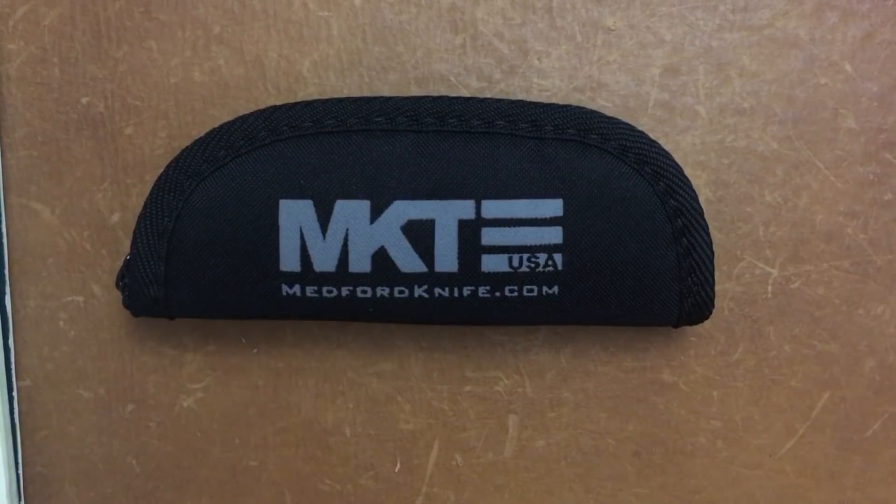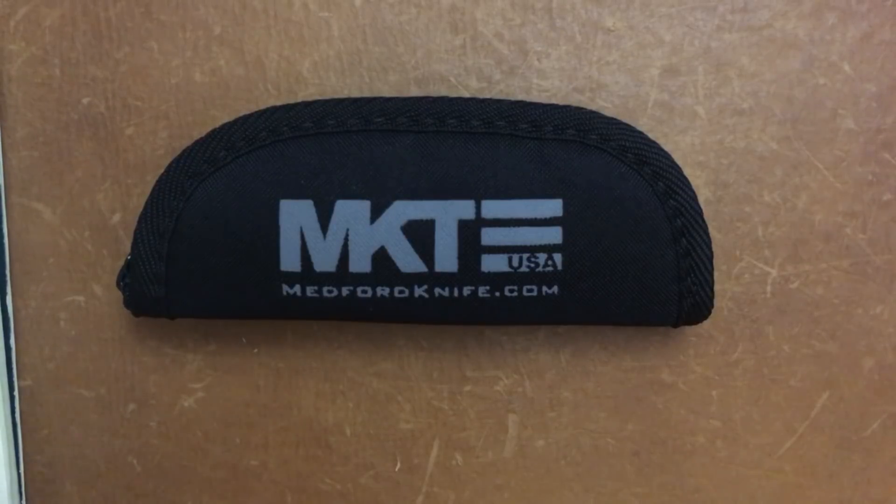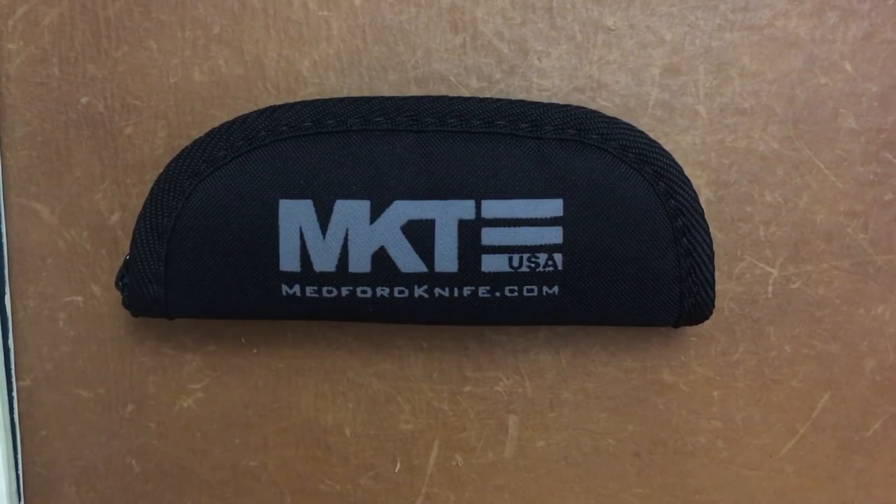Welcome back, Stysa23 here, back again with some knife therapy. Before I get started I'd like to say thanks to BladeHQ who made this review possible. They sent this knife in to our pass-around group, so super awesome — I would have never had a chance to check out this knife otherwise. I'll leave a link down in the description to their site.